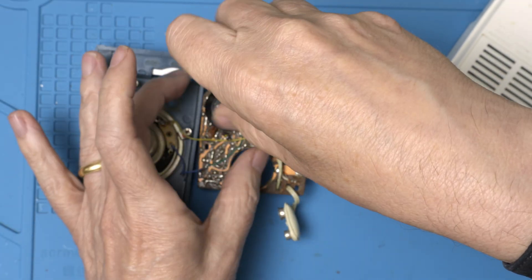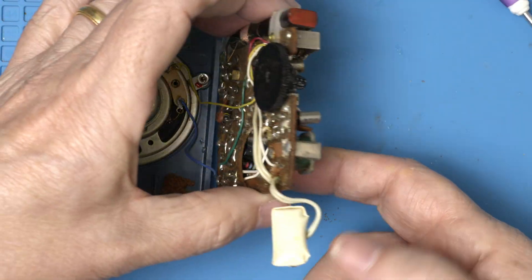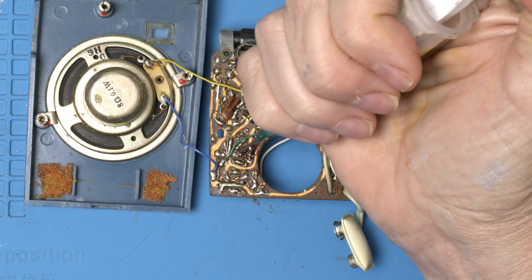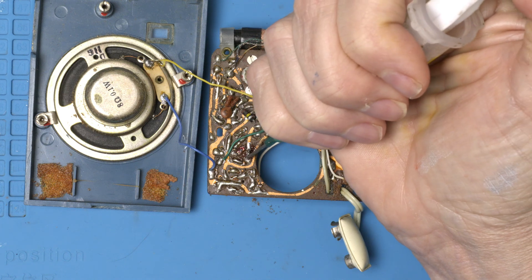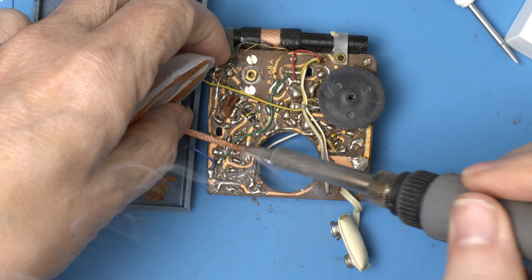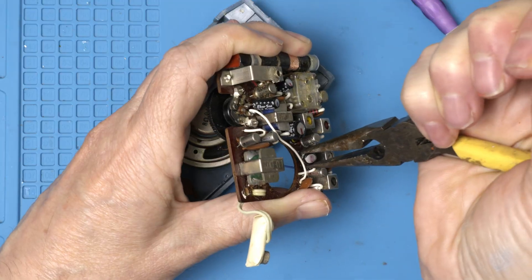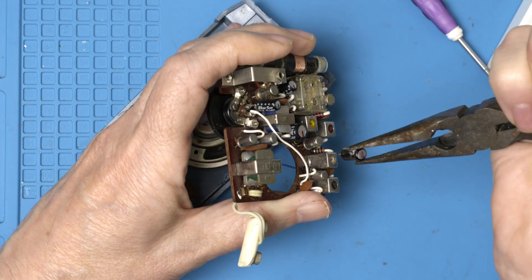Let's take the speaker off so that we don't end up melting it with our soldering iron. Okay, one at a time.